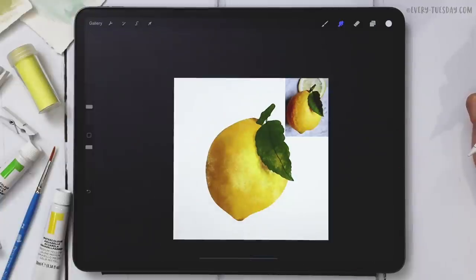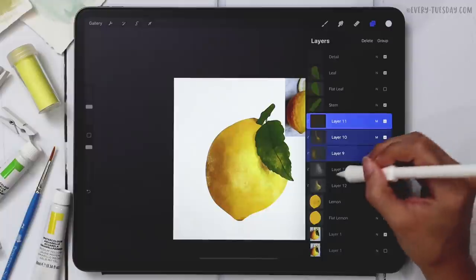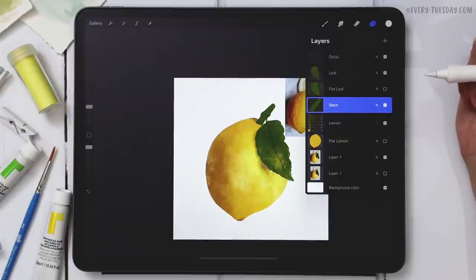The lemon is looking really good. Let's group all the lemon layers together, label the group 'lemon,' and move on to the stem.